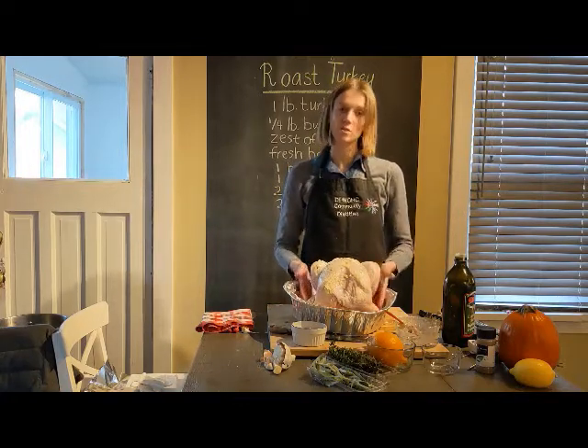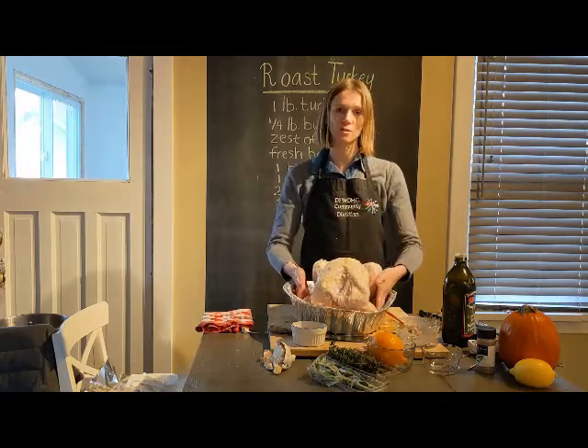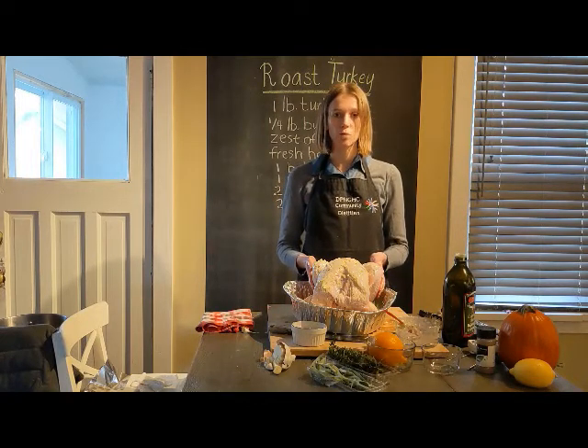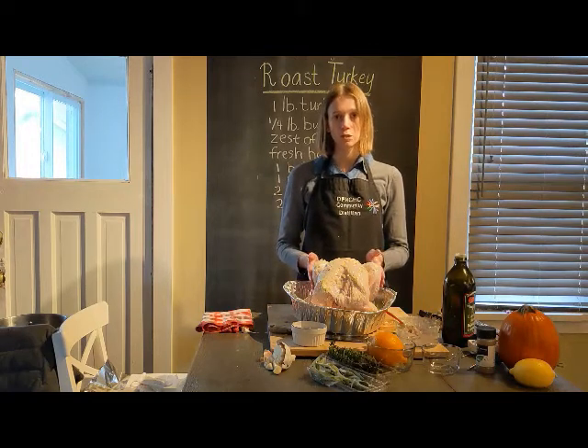Our turkey is ready to go into the oven. Bake it at 350 degrees Fahrenheit for 20 minutes per pound. This is a 10-pound turkey, so it will need 200 minutes, which is 3 hours and 20 minutes.